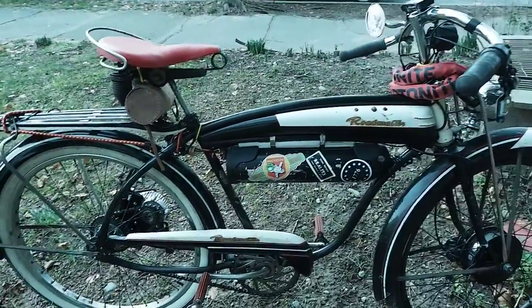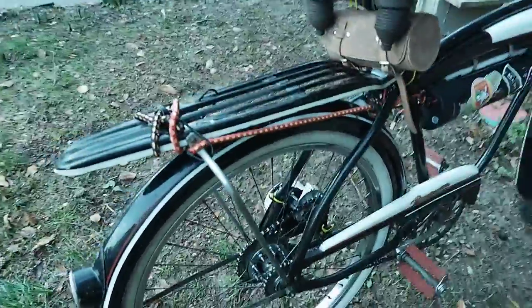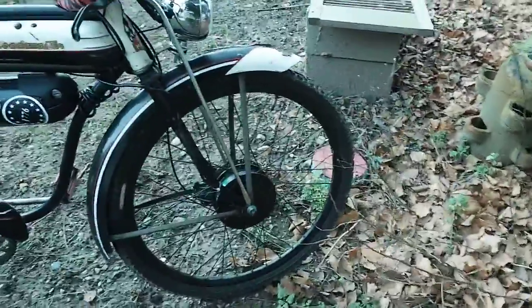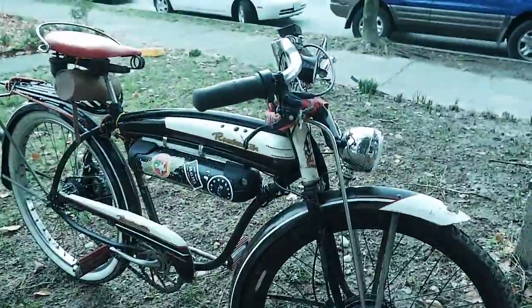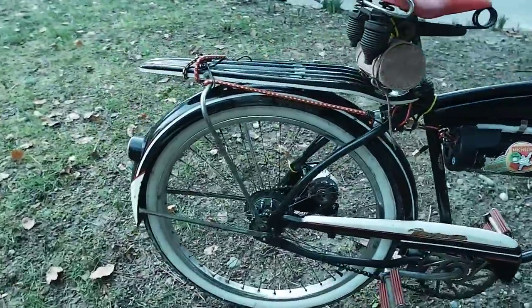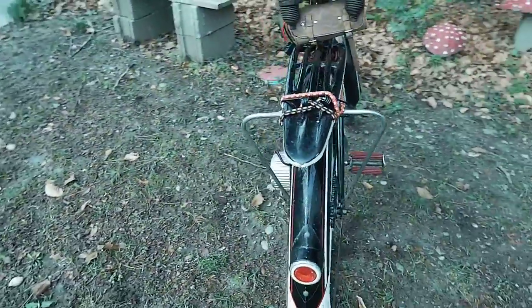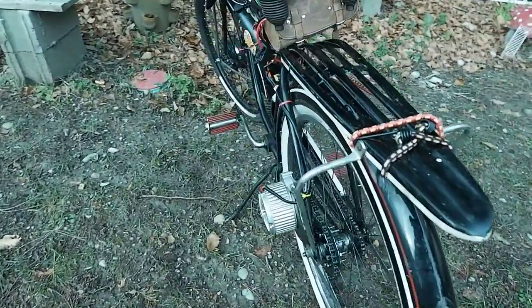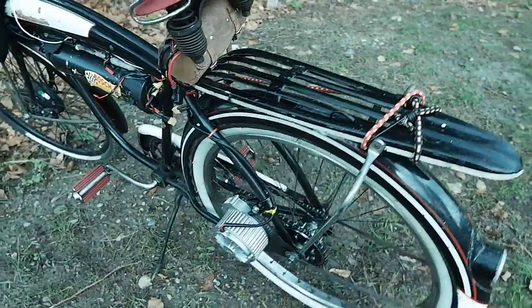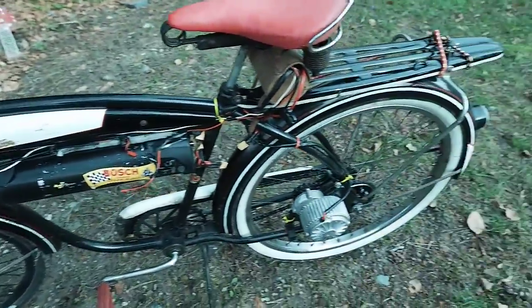It has a rear wheel chain drive brush motor and a brushless front motor, and does about 56 kilometers an hour. It's a really sturdy frame. I also have another 1953 Roadmaster which I'll be restoring, and I'll be putting dual rear motors on it — 1000 watts on the back but no front motor.